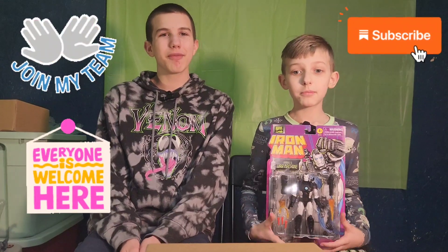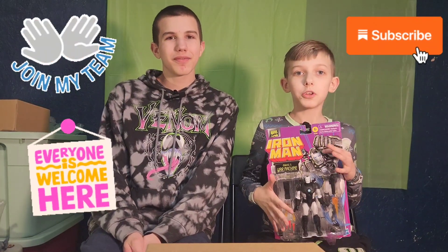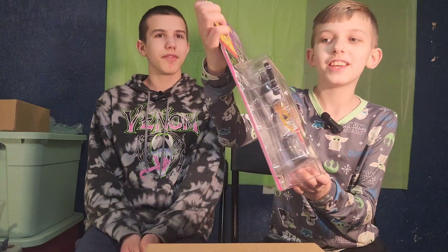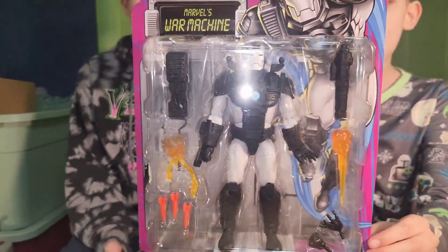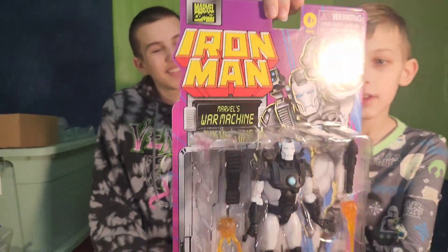Hello friends and Funky Play Brothers, please remember to subscribe to our YouTube. We are unboxing and reviewing Marvel Comics Marvel Iron Man — Marvel's War Machine from the Iron Man TV show that's on Disney Plus.